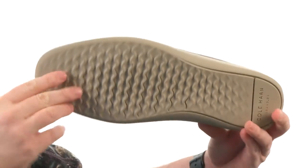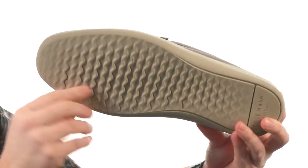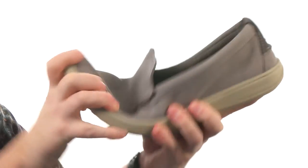The outsole — check this out. We've got this wavy texture going on there. It's a super sticky rubber and you've got some really good flexibility going on. Just slip them on and go. They're from Cole Haan.